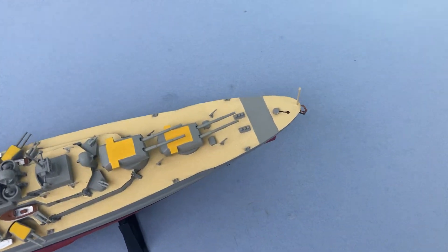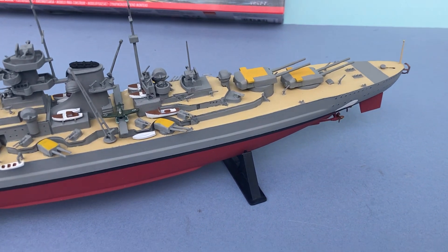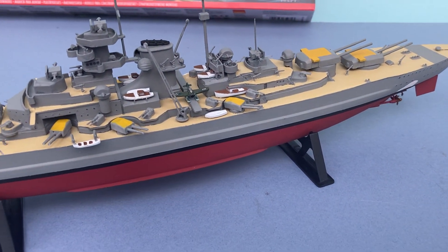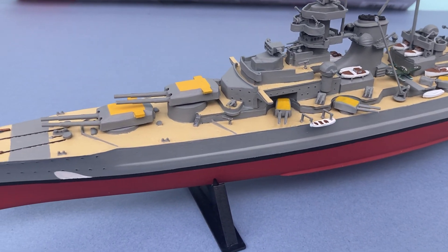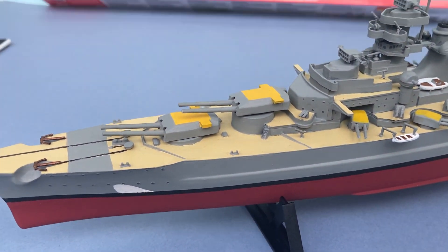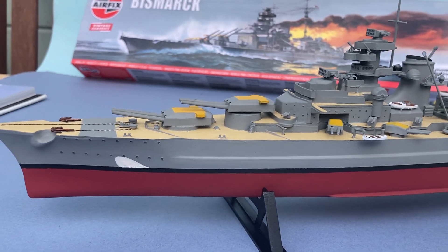So there you have it — your 1962 Bismarck. A couple of bits I liked on it that I'd never known about before.